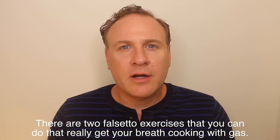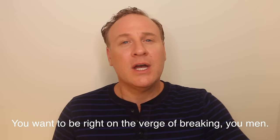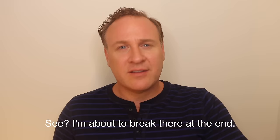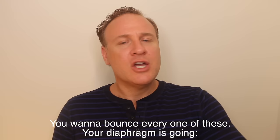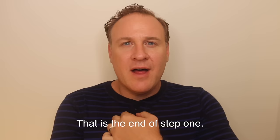There are two falsetto exercises that can really get your breath cooking with gas. You want to be right on the verge of breaking — this works better for the guys, so ladies can skip ahead. You want to bounce every one of these; your diaphragm is really working. That is the end of step one — my legs have fallen asleep! Step two, let's do it.